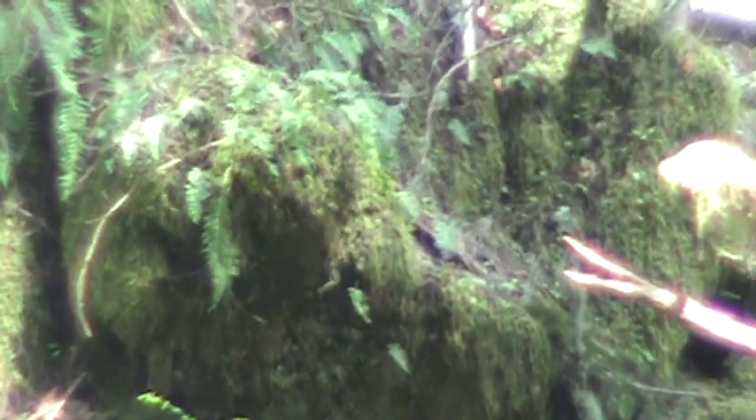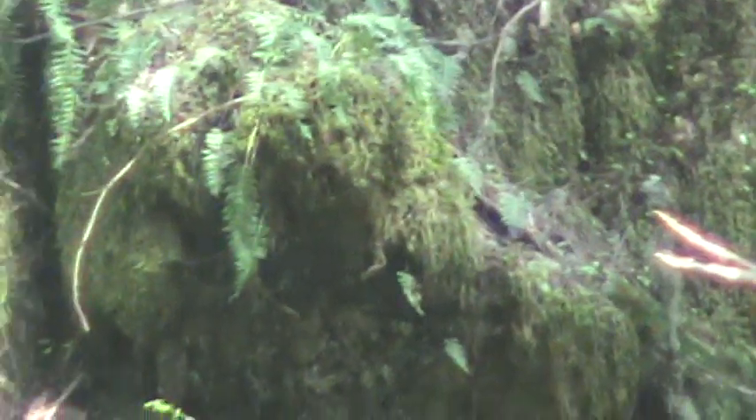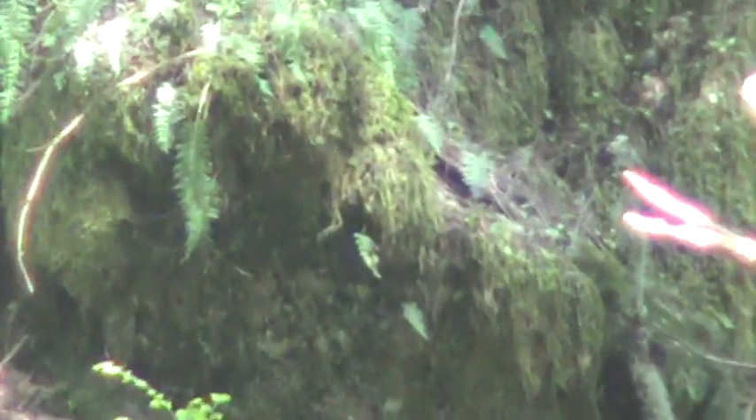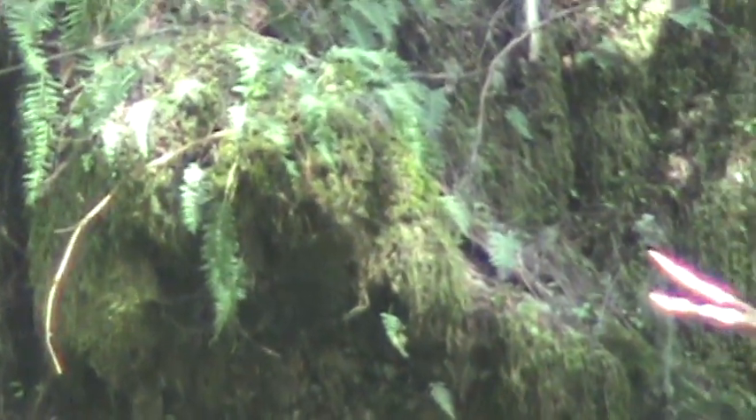What's really sticking out to me is this is where his head would be. But what's really convincing me is this right here. That looks like a shoulder. Looks like he's sitting down. Look at him, it just looks... I'm really feeling Sasquatch on this one. I'm getting the Sasquatch energy.